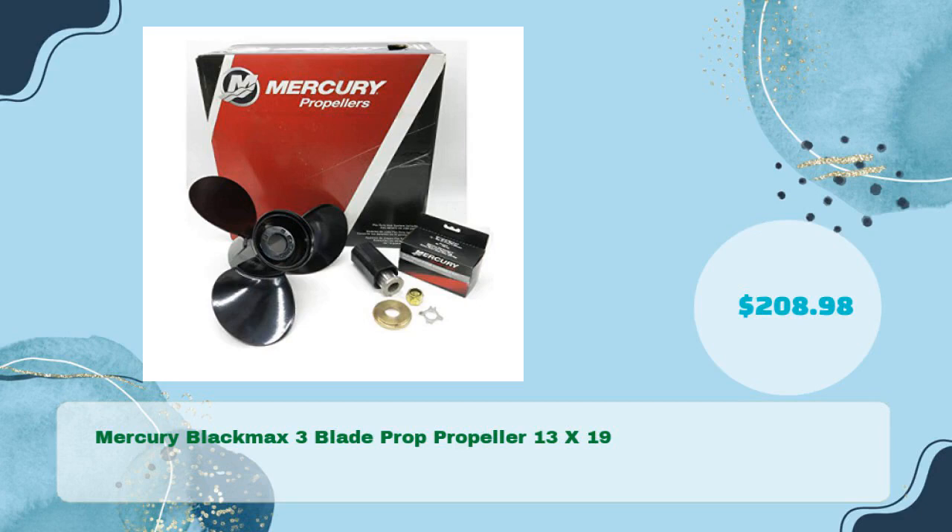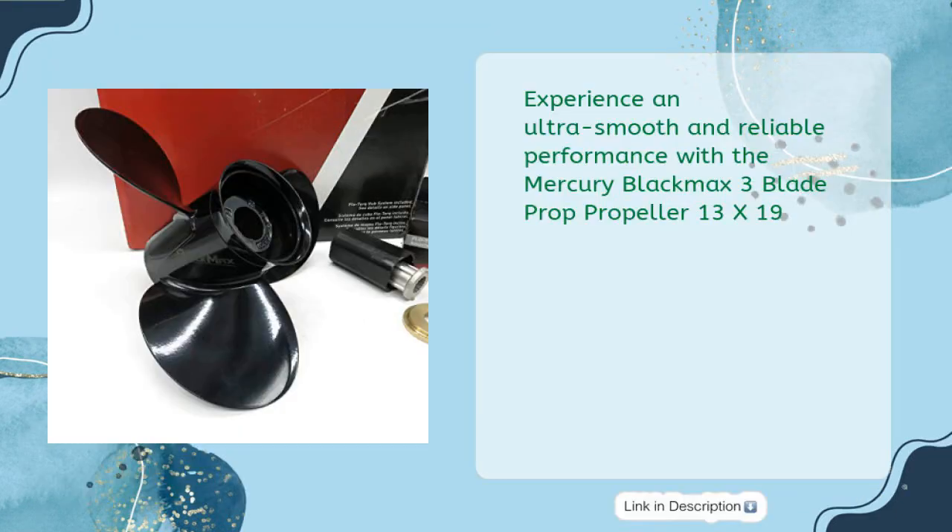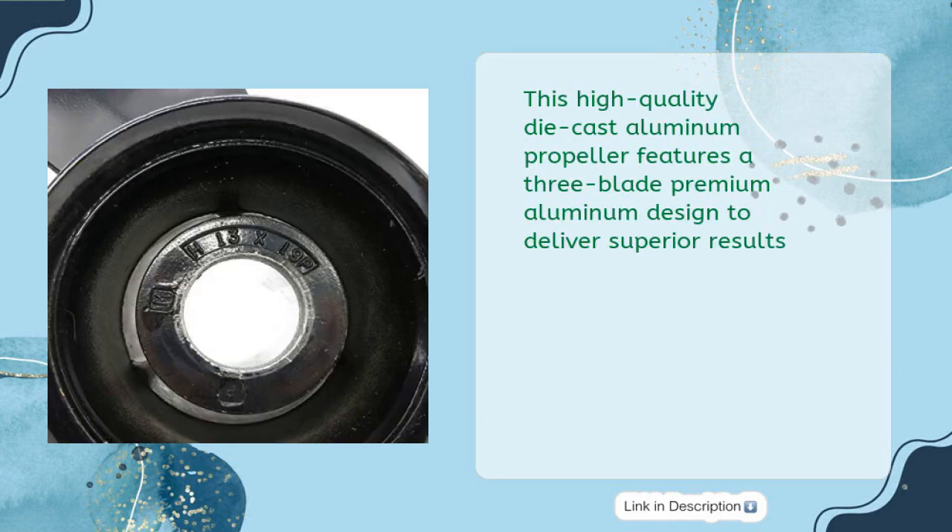Mercury Black Max 3-blade propeller, 13 x 19, in just $208.98. Experience ultra smooth and reliable performance with this high quality die cast aluminum propeller featuring a 3-blade premium aluminum design to deliver superior results.